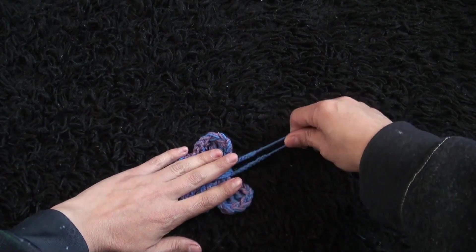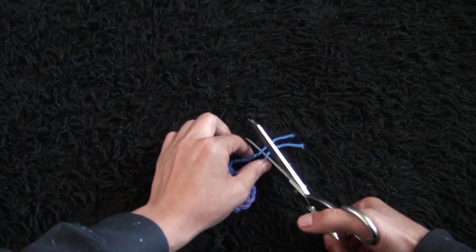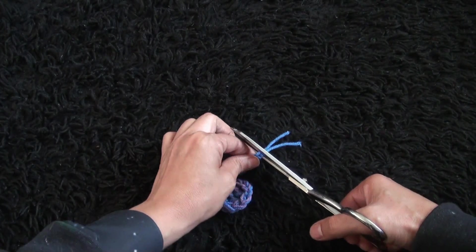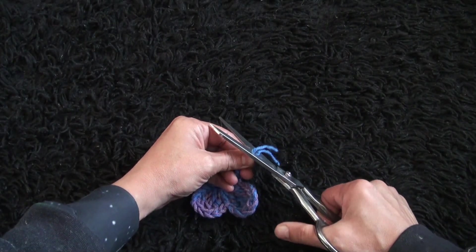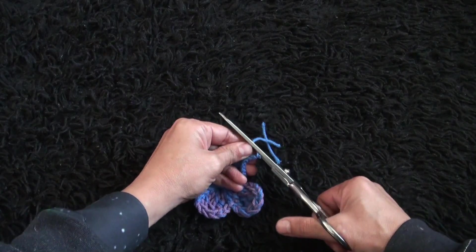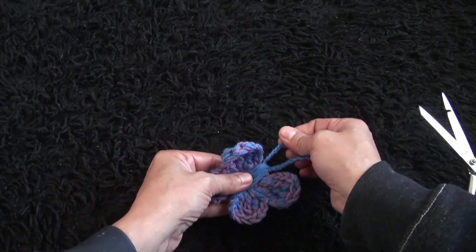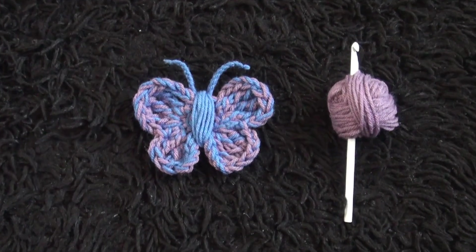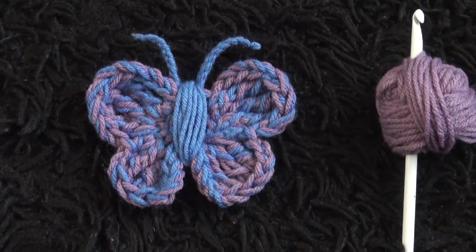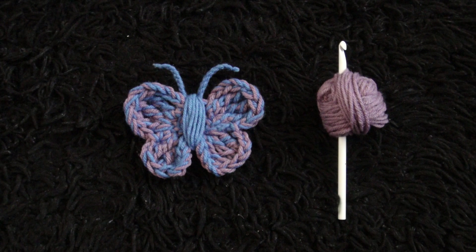I weave these ends in. You see here we have these two strands. I'm just going to get as close as I can, and then I'm going to trim them. This is all for today, guys, and I'll see you next time with another video.